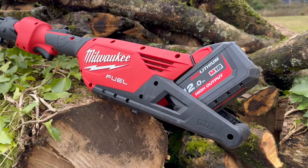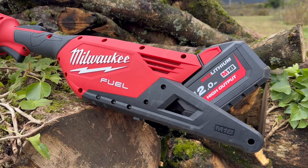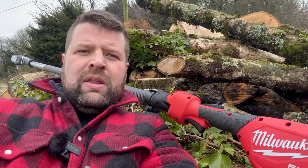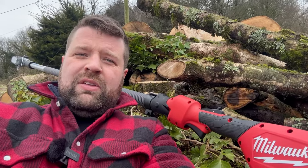The big question is how long does it last and how long does it run? Well it all depends what you're cutting, but Milwaukee are saying you can get 70 cuts of 150 mil worth of timber on a 12 amp hour battery. And the thing with pole sawing is you're not on it all day long, so 70 cuts is pretty decent.